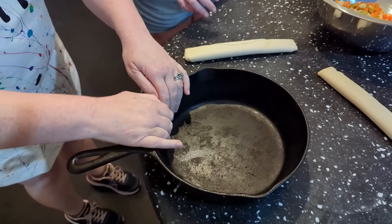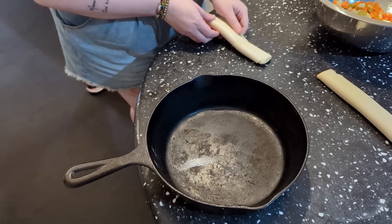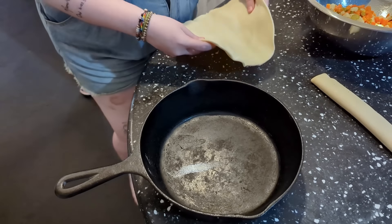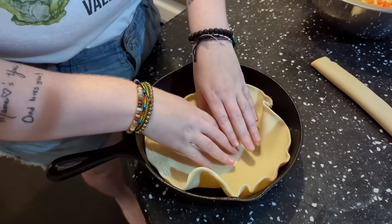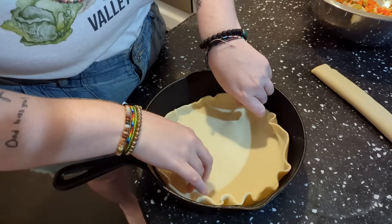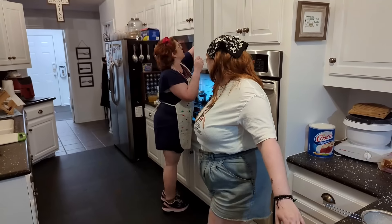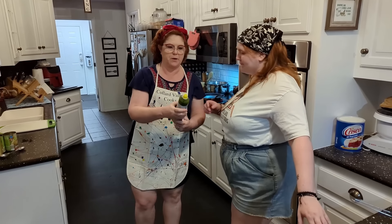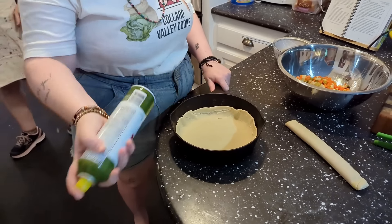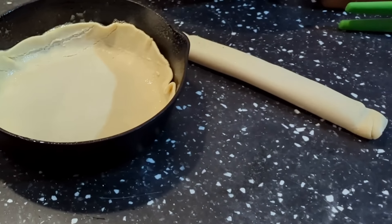Amy, you can unroll that and just lay it in the bottom of the skillet like that. Spray around the edges of the skillet — now it will be easy to clean.